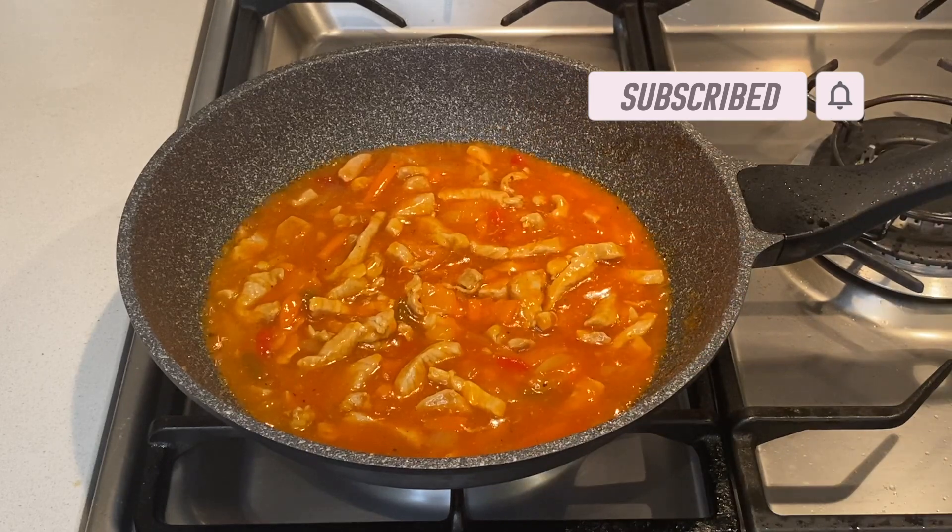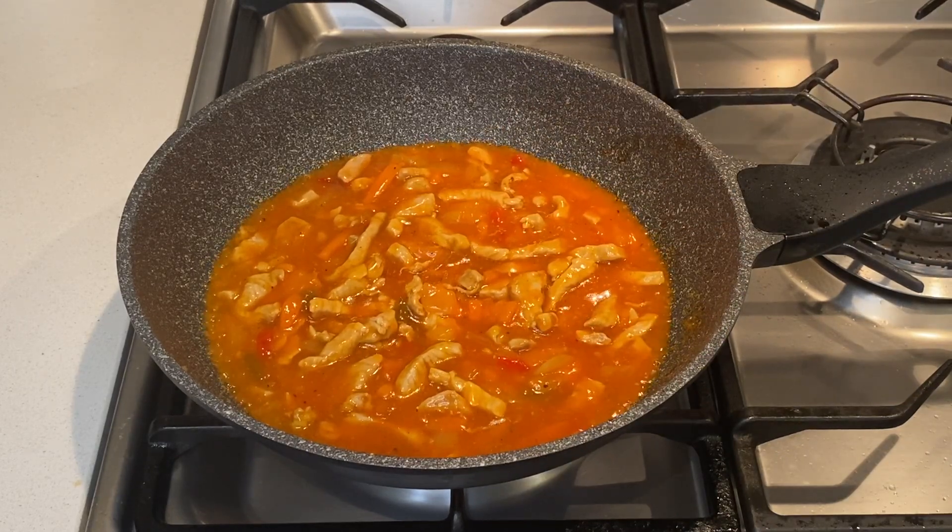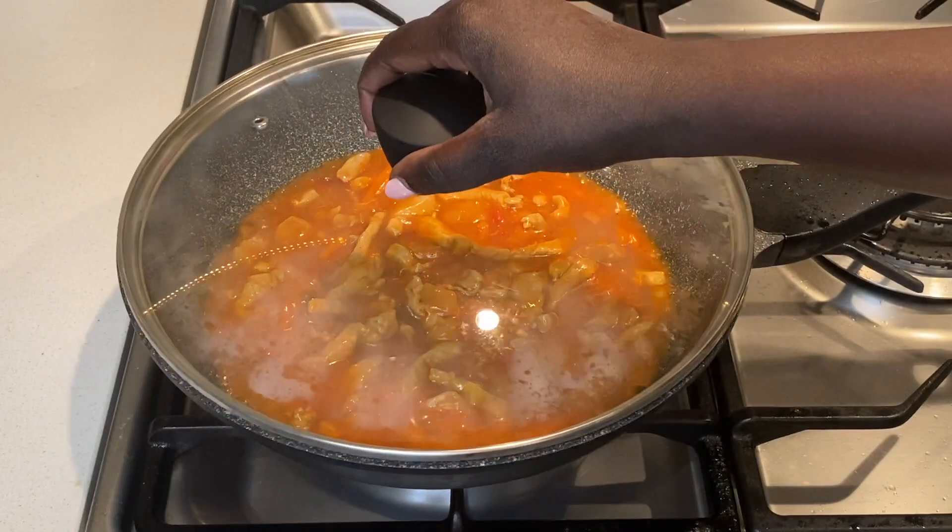Cover the wok and allow it to simmer for 10 to 15 minutes to ensure the sauce is properly cooked through.